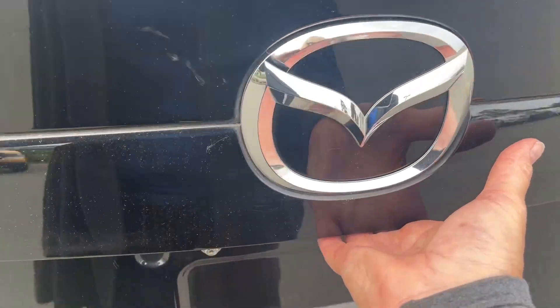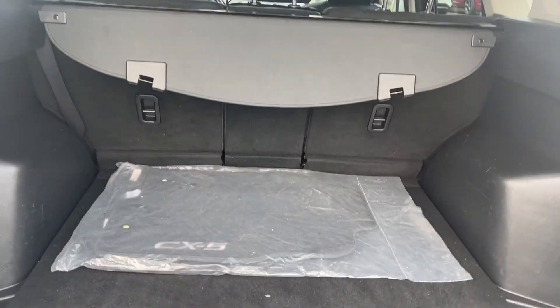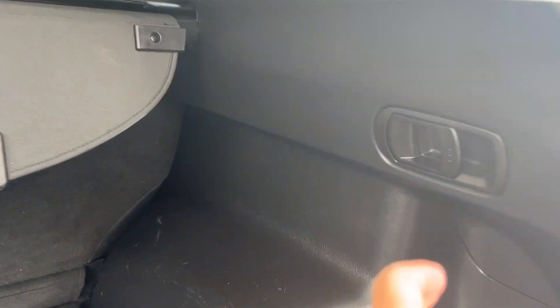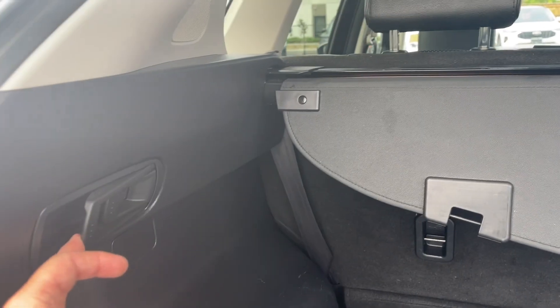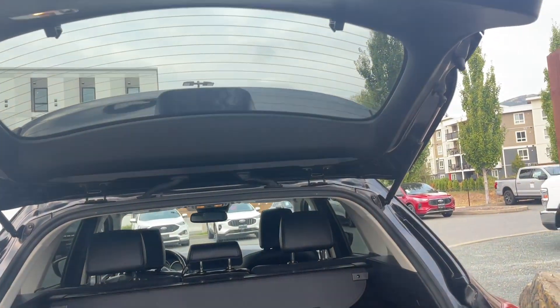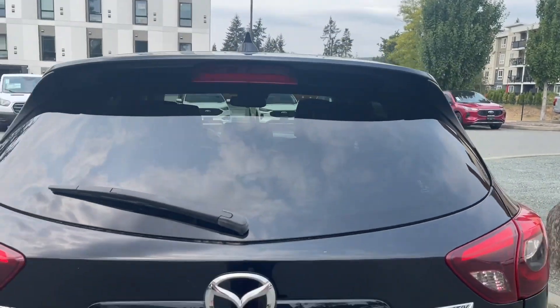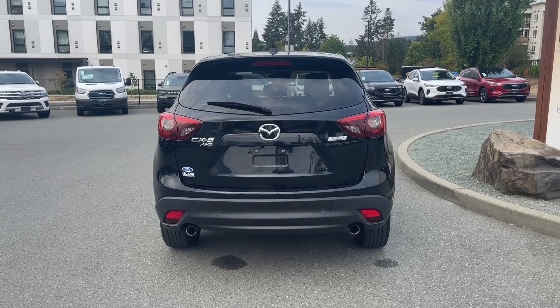When you want to open up the liftgate, just put your hand underneath and push the button — it lifts right up easily. You've got a nice tonneau cover, extra carpeted mats on the floor, quite a large cargo area, and underneath is your spare tire. There are also clips on the side so you can pull them to bring the rear seats down without going around to open the door. To close, just grab the handle, pull down, and it's securely closed.